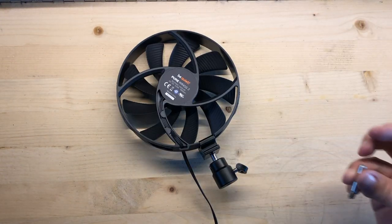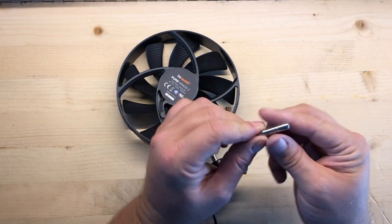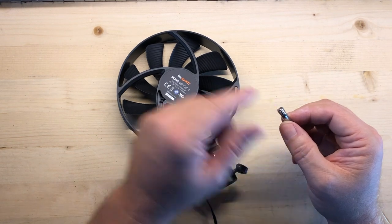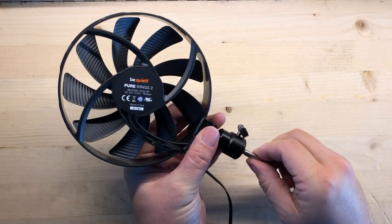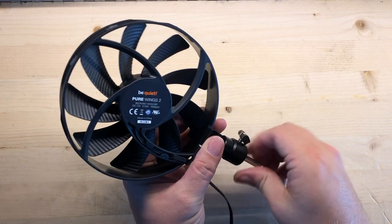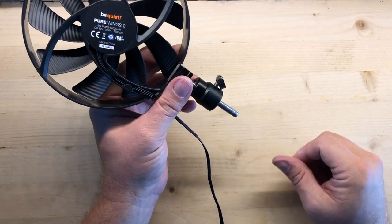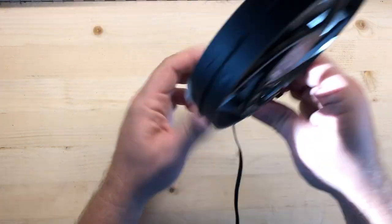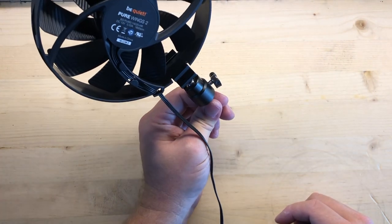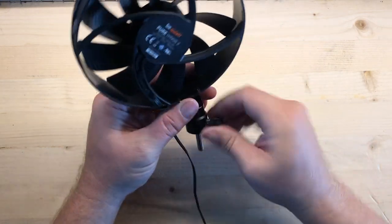For mounting this thing, I just took a quarter-twenty bolt, cut off the head and kind of filed that in so it was sort of round, and then just cut off the rest of the threads right here. Screw that in here like that. I've drilled a couple of small holes around the cabinets in my van and I'll just stick this right in those holes. It holds quite well and is aimable wherever I want it.